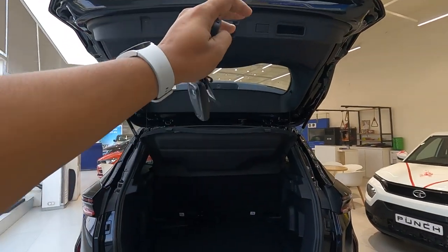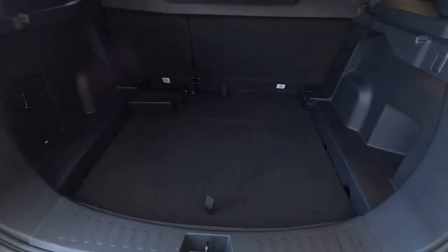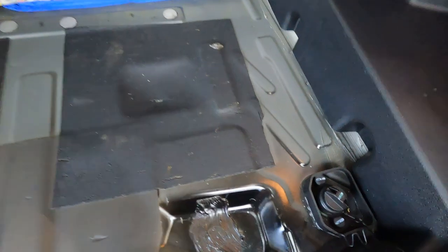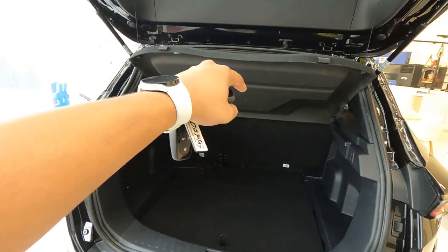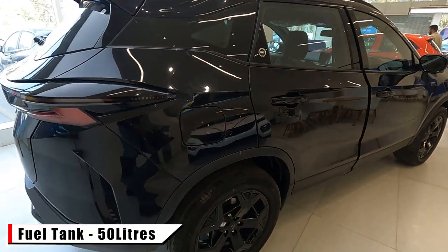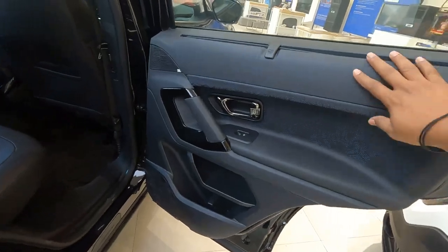Opening the boot by pressing the button — note that this Fearless variant does not get the electric tailgate opening. The boot space is 425 liters, which is quite large. On the side you can fill the DEF — diesel exhaust fluid, also known as AdBlue. A JBL subwoofer is provided with this variant along with a parcel tray. The diesel fuel tank capacity is 50 liters.